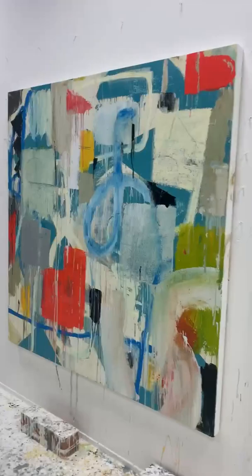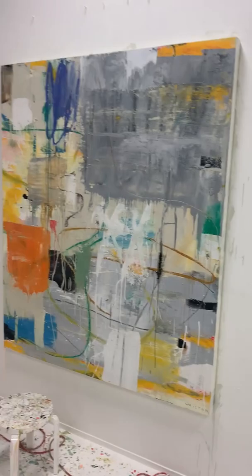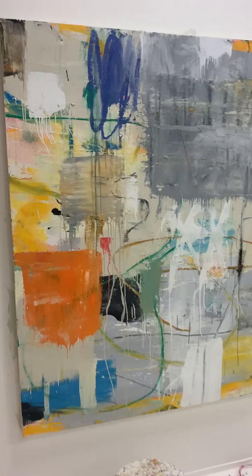And then this painting is pretty interesting — it's a bit garish, but I'm kind of liking it. It's going to get a little bit more refined, you know. And then this one — this painting's done, this is a 72 by 60.